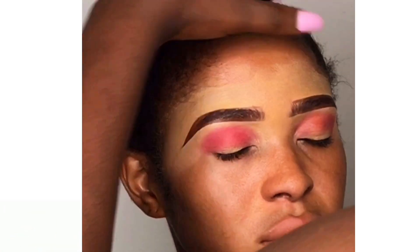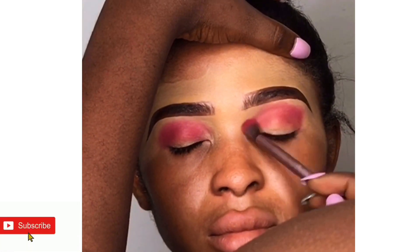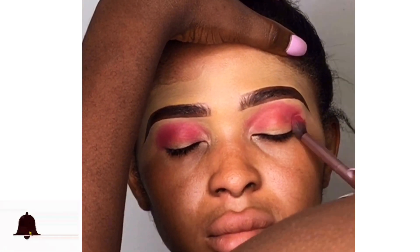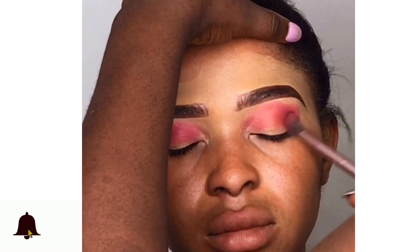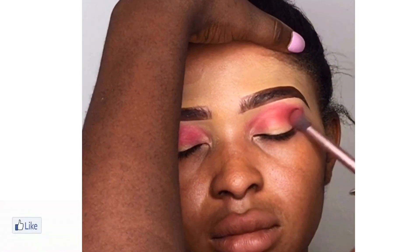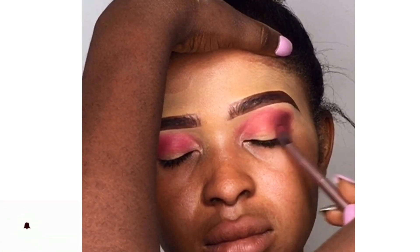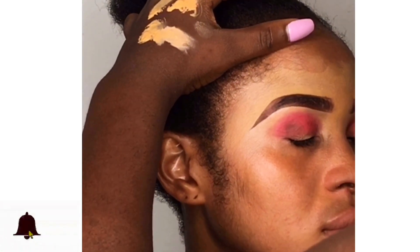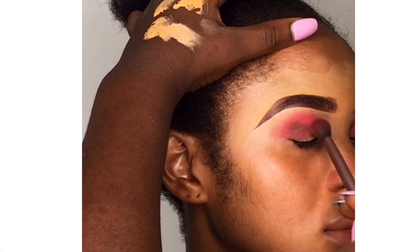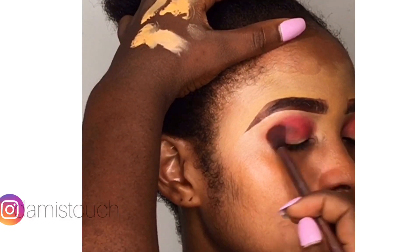I'll blend and blend and blend it into the lid. There's something about eyeshadow — you have to blend it or else it won't come out nice. Then I'll be contouring the outer corner of the eyes using another color from my color cosmetics eyeshadow. You can see that this color is darker than the one I used for the transition.